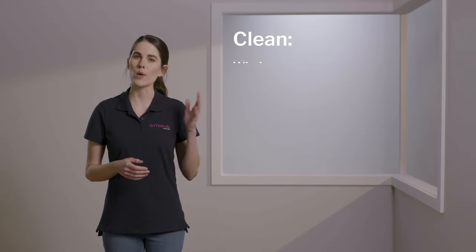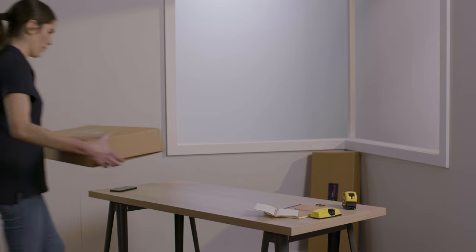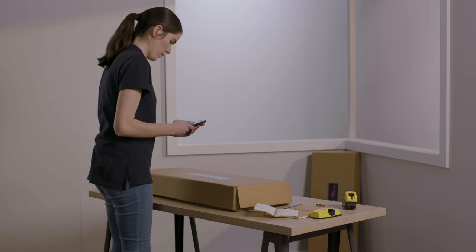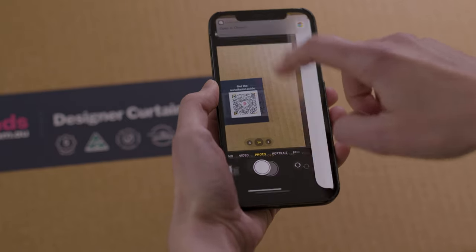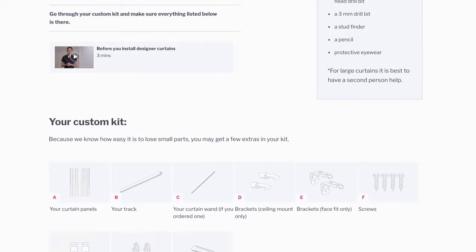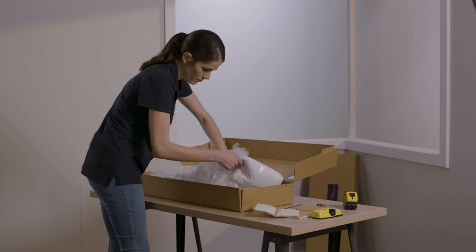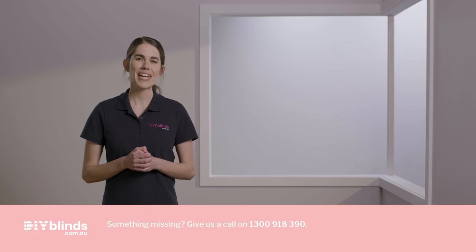Firstly, you need to make sure that your window, floor and hands are all very clean. Then scan the QR code on your product box — this will take you to the DIY Blinds website. Please make sure all the pieces in front of you match the list on that page. If they do, you're good to go. If not, contact us on 1300 918 390.